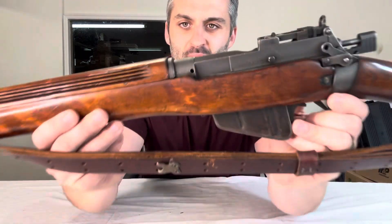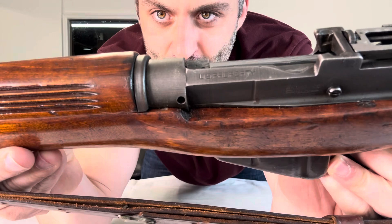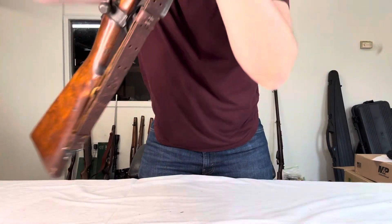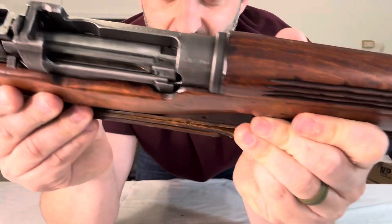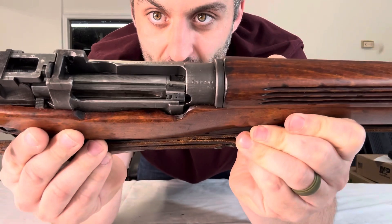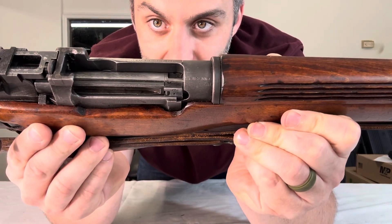One of the major differences — let me see if I can show you this stamping here — it says U.S. property on it, and if we flip her around, it's stamped England on this side.